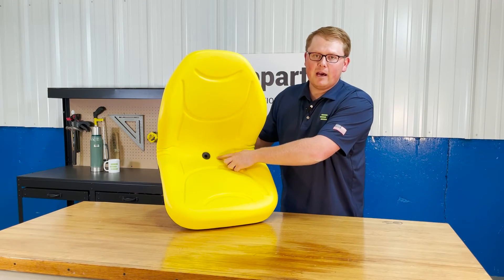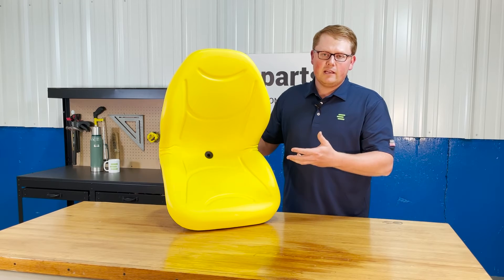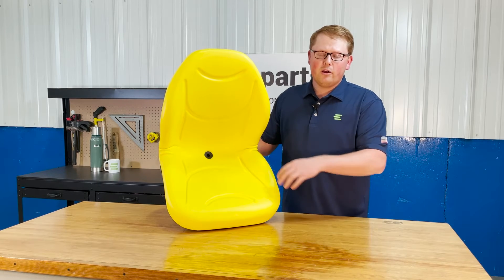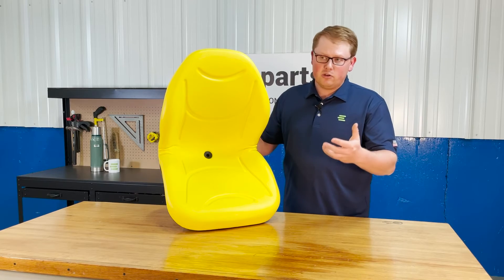We do offer a drain hole in the bottom side of the seat. That way any rainwater or snowmelt — anything like that — is getting wiped away off your seat. You're not sitting in that rainwater and it's not pooling up and getting your seat moldy.